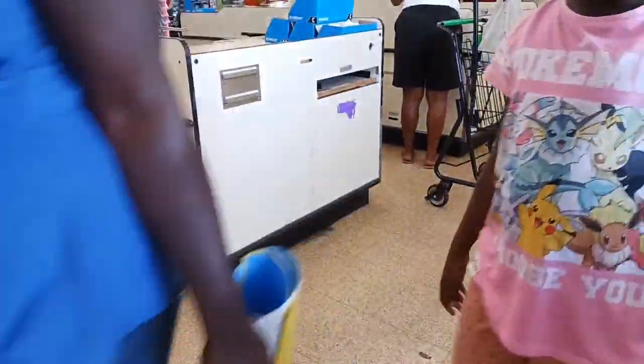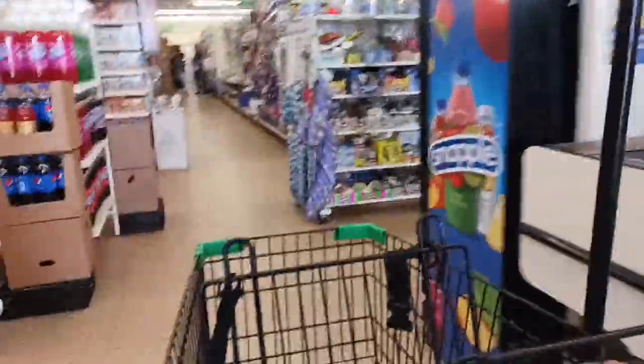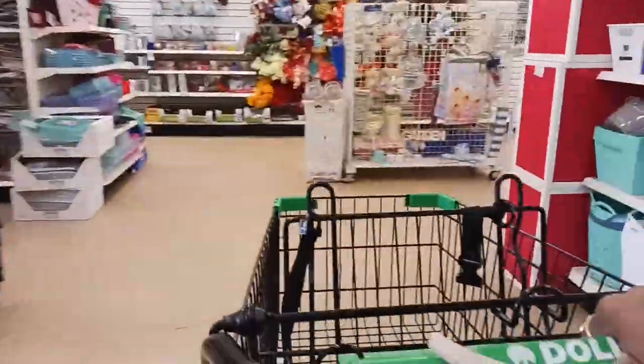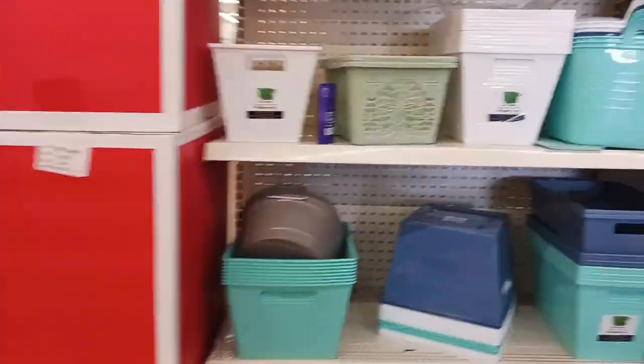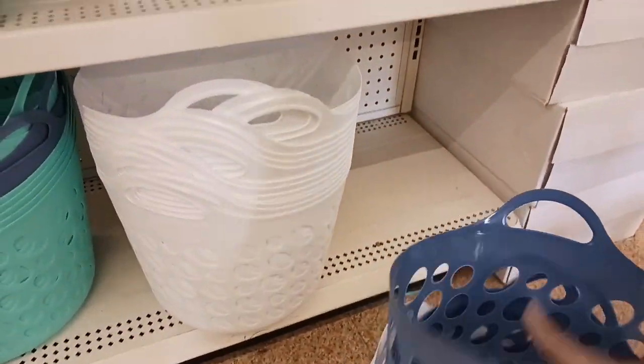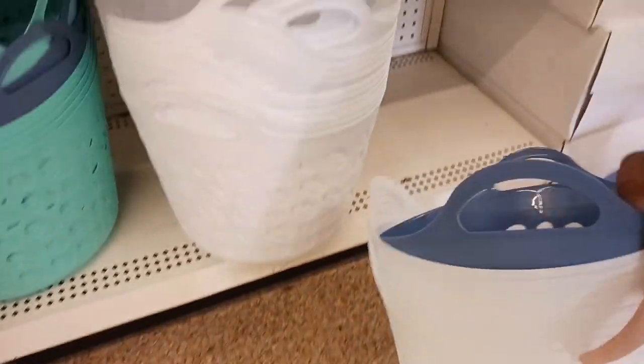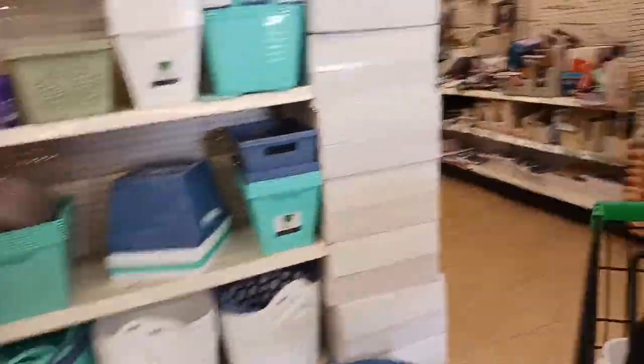I had to run and get some stuff for the house that I forgot to get last time. It looks like all these stores are pretty much doing the same thing — I don't mind that they stock every single day because that means inventory is coming in. There's still stuff that people are posting in other states and areas that I haven't found yet, but at least I know they're getting stuff in. I need a couple of baskets — I'm trying to redo under my sink and also my cleaning supplies, so I chose two or three different baskets.